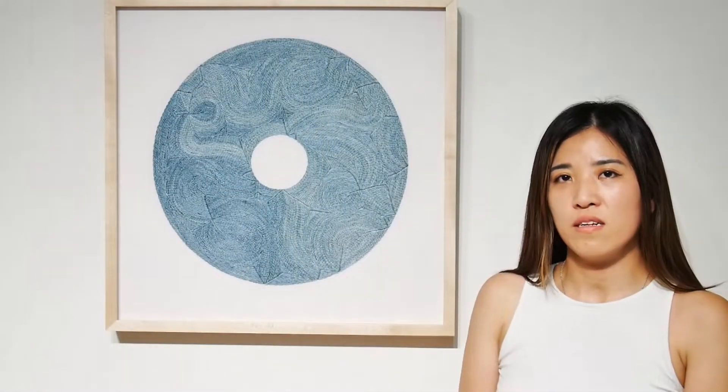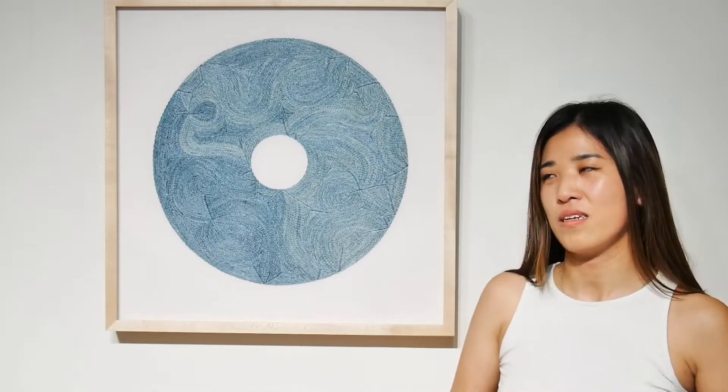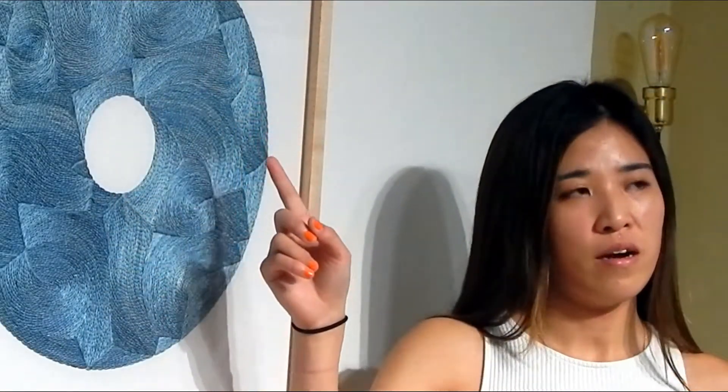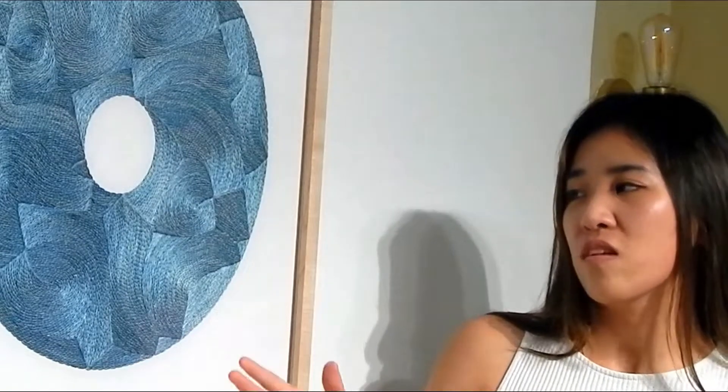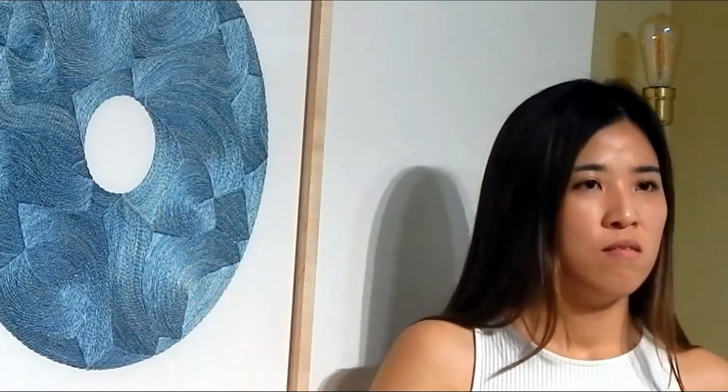It took me about 20 to 30 hours — I never actually time it specifically, but one day I'm going to clock it in. I've done this shape before, and someone mentioned it kind of reminds them of a record or a CD. I hadn't seen that before, but then I thought, that's actually really cool. That's why I chose this shape again, in addition to the fact that there's no beginning or end. The emphasis is on the movement, the shape as a whole, and then the stitches inside.